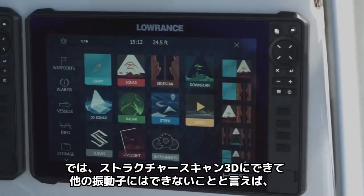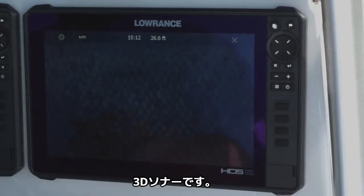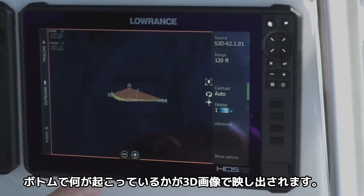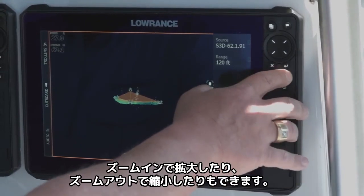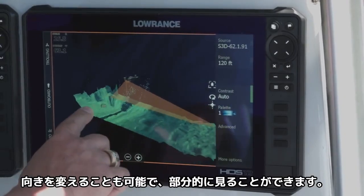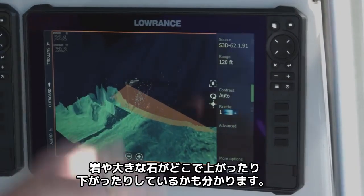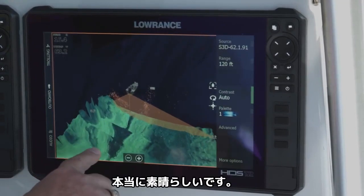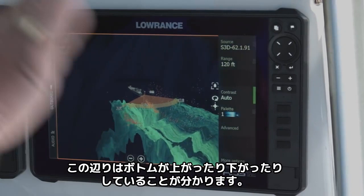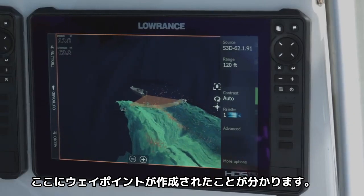The one thing that the StructureScan 3D transducer can do that none of the other scanning transducers can do is our 3D sonar. We turn it on and what we're getting is a 3D depiction of what's going on on the bottom. You can zoom in, zoom out, make it whatever you want. What's really cool is you can turn and look at this environment — look at where it's dropping off the edge over here, you can see where those rocks and boulders come up and down. You can actually see the depth, see the bottom going up and down, and compare it with the 2D sonar and other sonars.